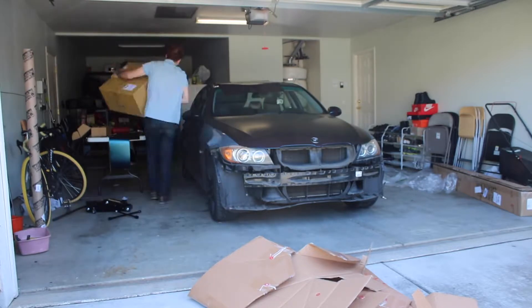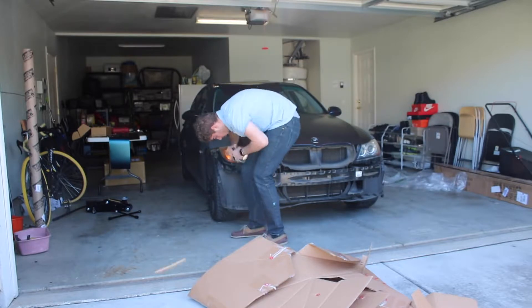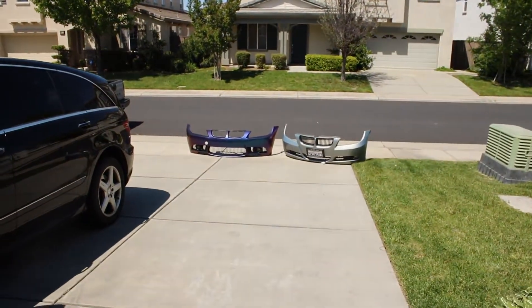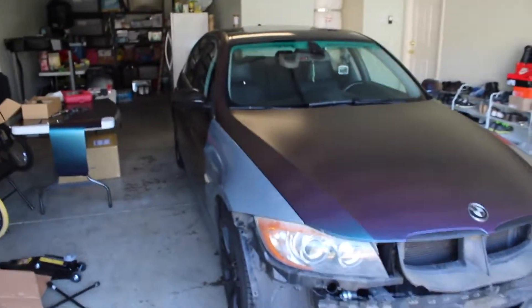Alright, getting the car out of the garage. The two bumpers outside are for the next video — that's gonna be a thumbnail or something like that, so there's a little sneak peek. I'm gonna get the car to the garage and show you guys the exhaust.